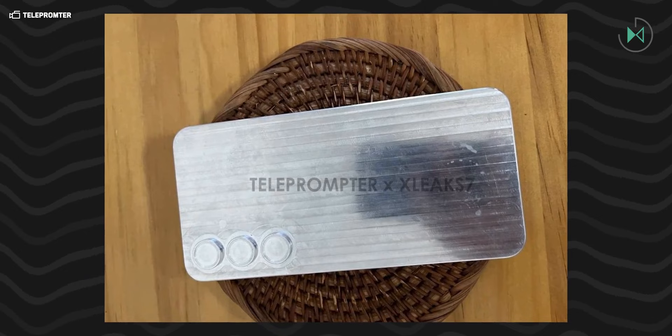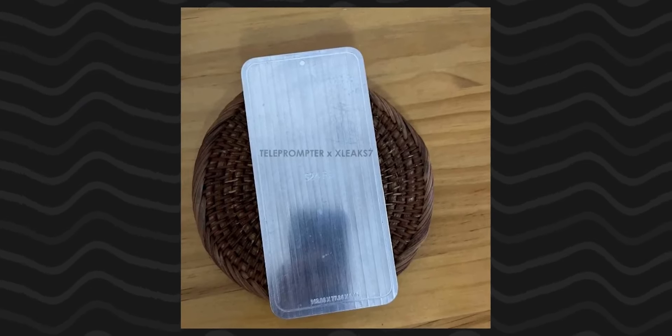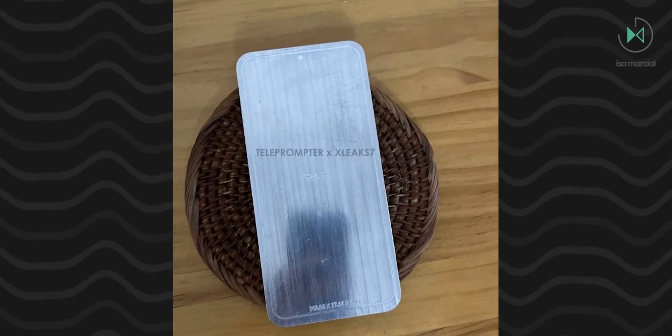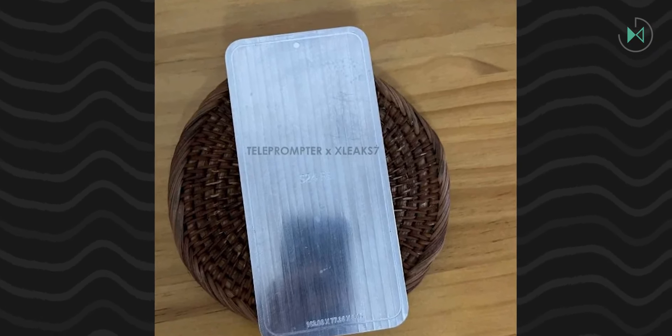Obviously it would keep the same three cameras on the back that we've seen forever, but what stands out the most is that the front would have excessively thick bezels. In fact, they would seem even thicker than those of the Galaxy A, which is one of the most basic models nowadays.